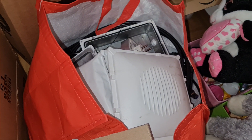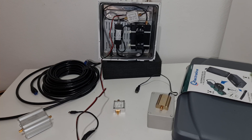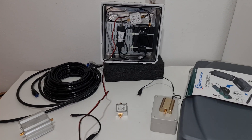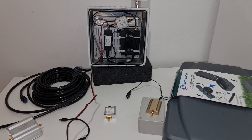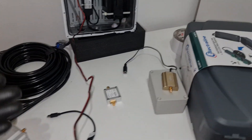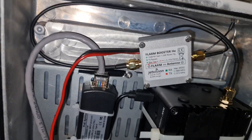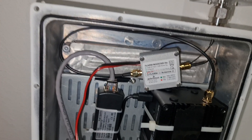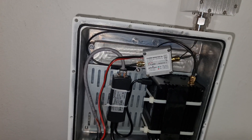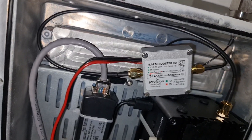Any more questions, just let me know. Cat 8 cables are the best. For amplifiers, my opinion is the Flam Booster is the best. The one booster at 17 dBi - if you are too far and when you beacon you get less than 14 witnesses, you need the 17 dBi amplifier.